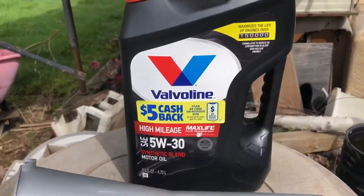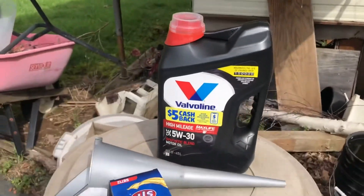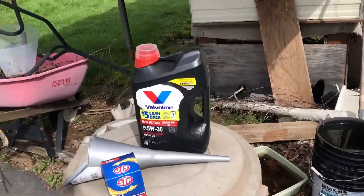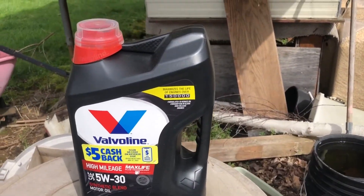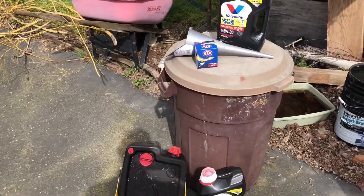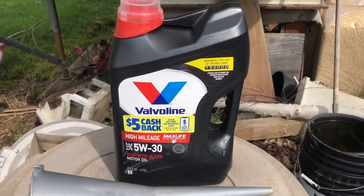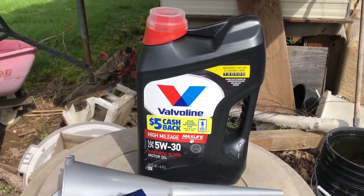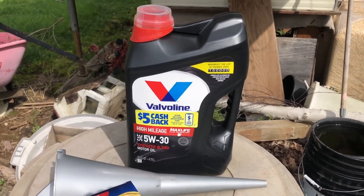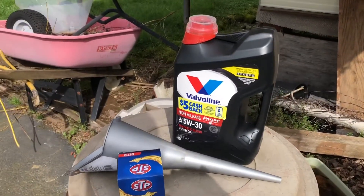The oil I'm using today is Valvoline High Mileage — specifically the ultra high mileage formula for engines over 150,000 miles. You can find the 75,000-mile version at Walmart and AutoZone, but I've only found this one on Amazon. My car has almost 213,000 miles, so I recommend using really high mileage oil — it prevents old sludge from building up and keeps rubber seals pliable instead of hardening. If you have a high-mileage engine, it just keeps the engine healthier.